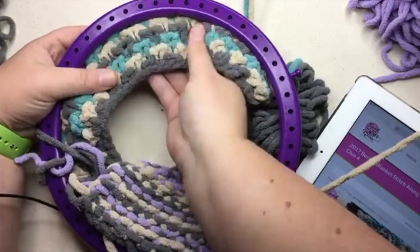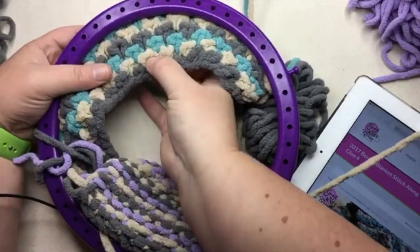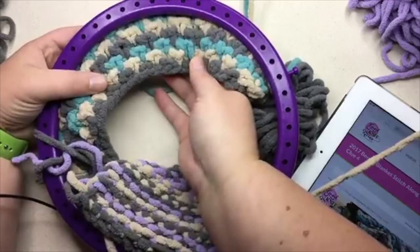So it is a three-color design — you see that? We're working with color A, and then C, and then B. So this week we're working with three colors.